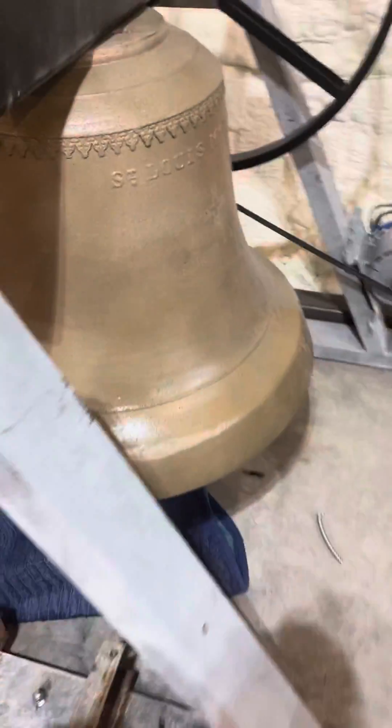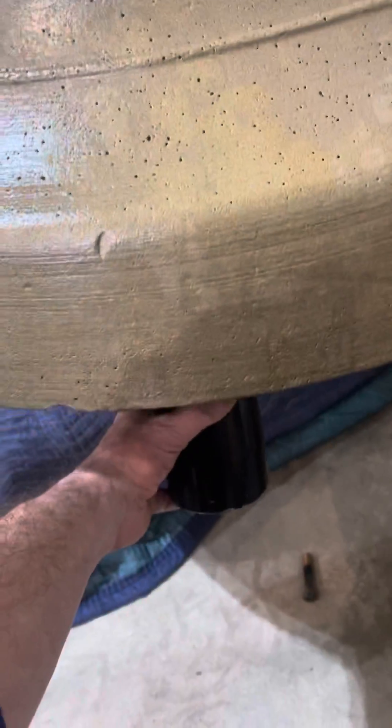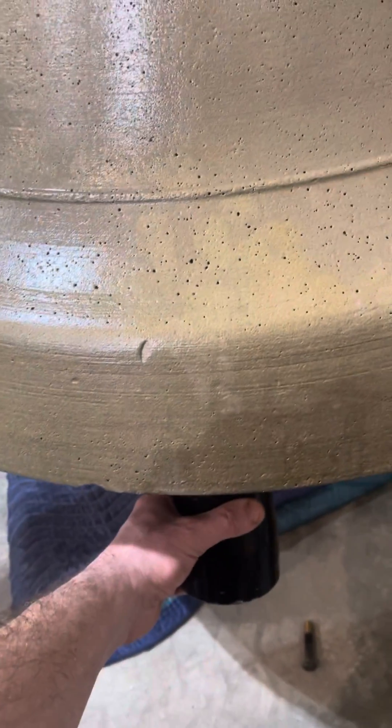Now let's go over here and compare it to an 1880s stuck steady bell. It's close in pitch, but you can definitely tell the profile of this bell is different, and the sound is way different.